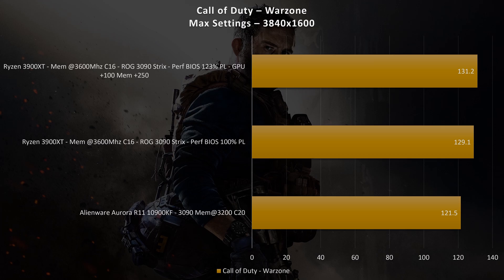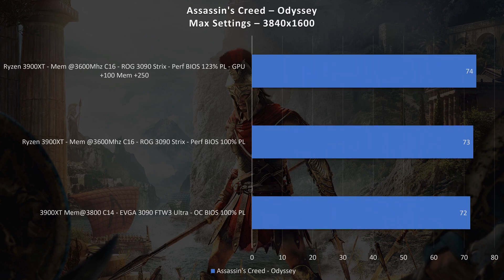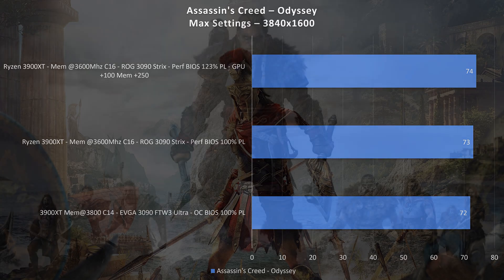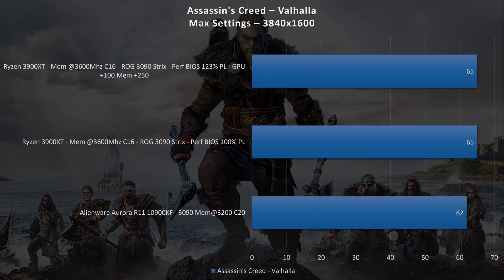Not big gains there either. Now on to Assassin's Creed Odyssey — came in at 73 frames per second on the stock 3090 Strix, and the overclock Strix only 74 frames per second. Heading over to Assassin's Creed Valhalla — this posted 65 frames per second for both the overclock and the stock settings.